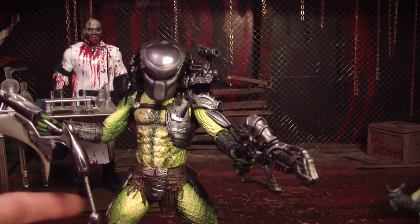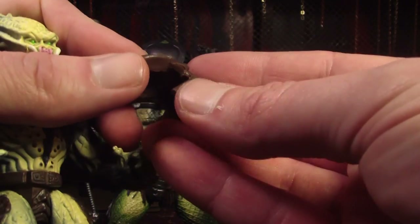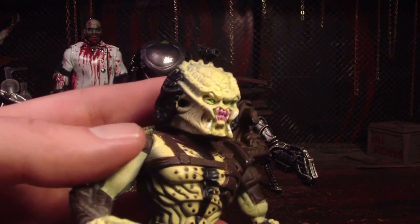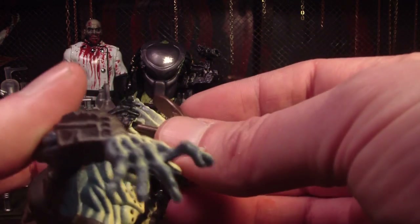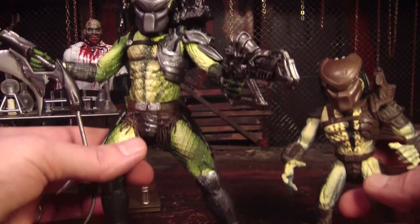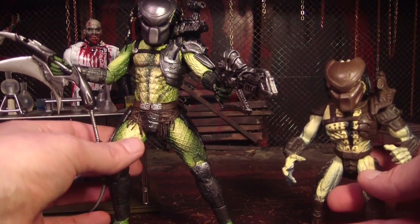One difference between these two is that on the original, the mask came off. However, it had these little pegs that went into holes — it was kind of weird — and his face is all squished up weird so that the mask could fit on. But this Predator is a vast improvement. I really, really like this one, although it's not one of my absolute favorites, I would say.